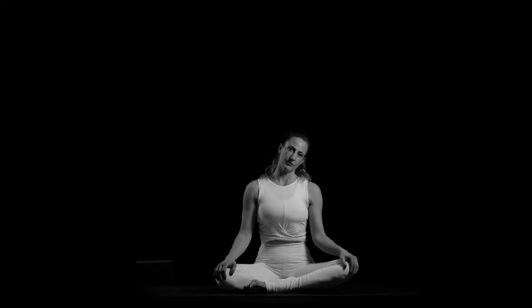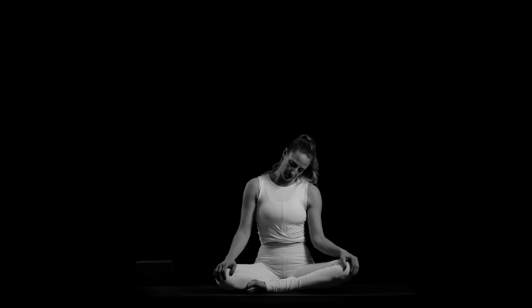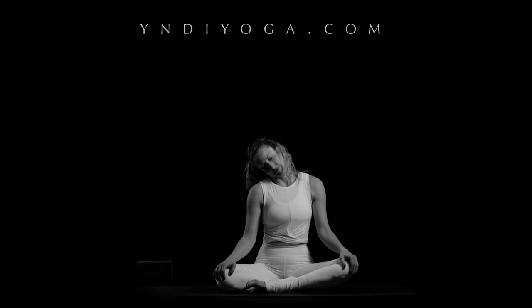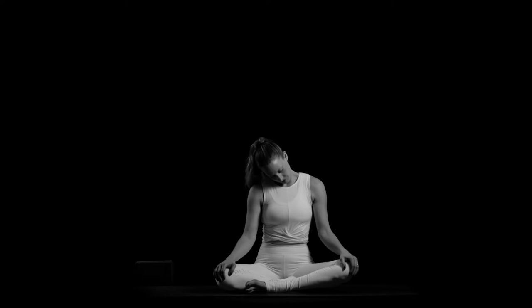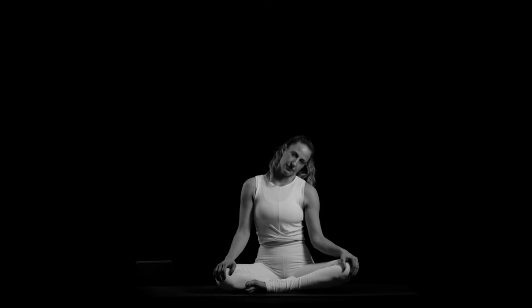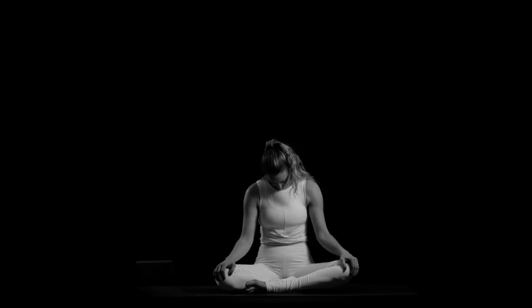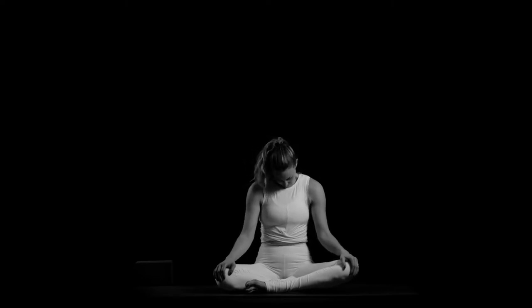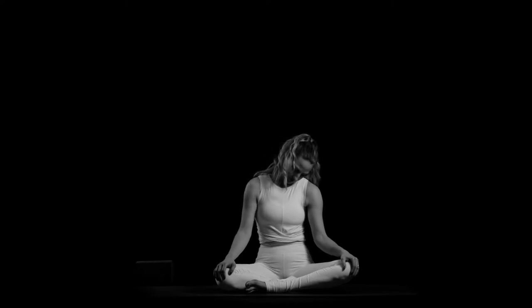Bring your left ear to your left shoulder. Take an inhale, and exhale, bring your chin in and roll your head down to the other side. Pause — right ear to right shoulder. Inhale, and exhale, chin in, roll your head down. Go into the other side — left ear to left shoulder. Enjoy this nice stretch for your neck and upper back. Right ear to right shoulder, move with the breath. Exhale, chin in. Left ear to left shoulder.